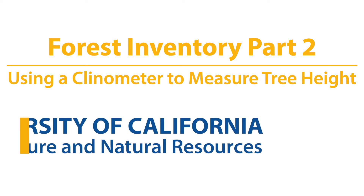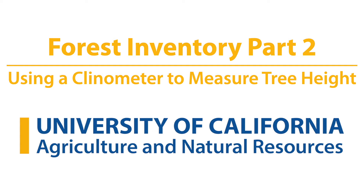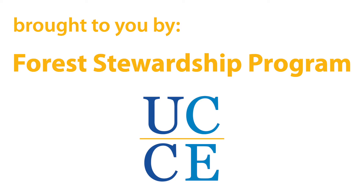Forest Inventory, Part 2: Using a Clinometer to Measure Tree Height. Brought to you by the University of California Agriculture and Natural Resources and the Forest Stewardship Program.